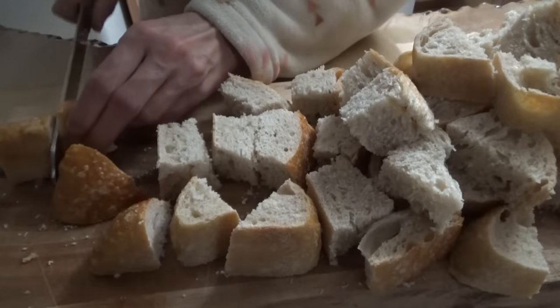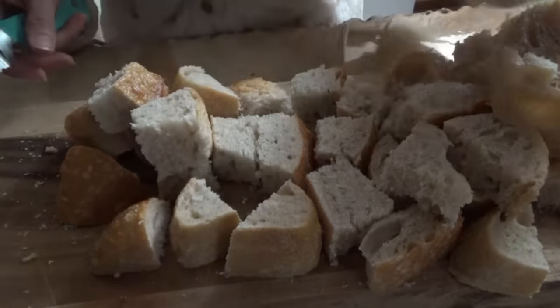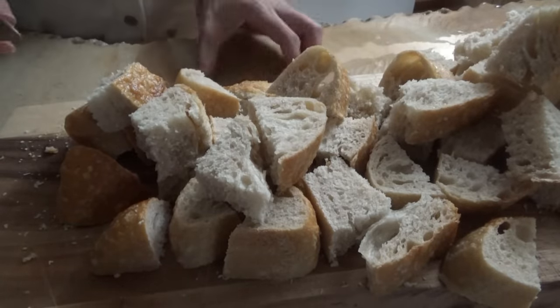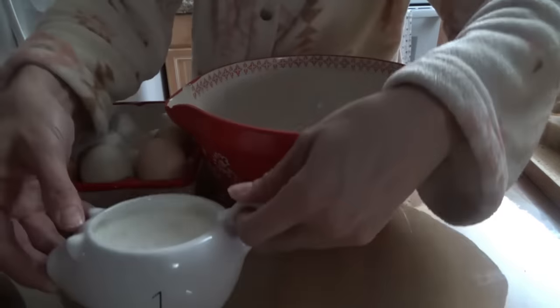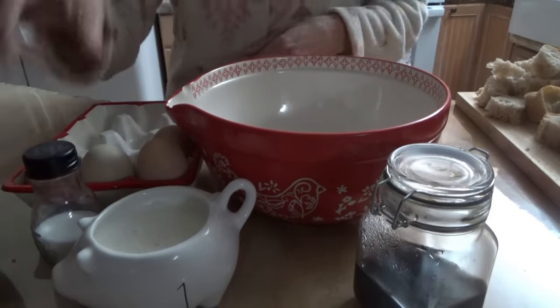Good morning, we're going to make the french toast cubes that I've been telling y'all about. I got the country white loaf sliced up into cubes and ready. Now we're going to make the egg mixture — we need four eggs, one cup of milk, two teaspoons of vanilla, and a quarter teaspoon of salt.